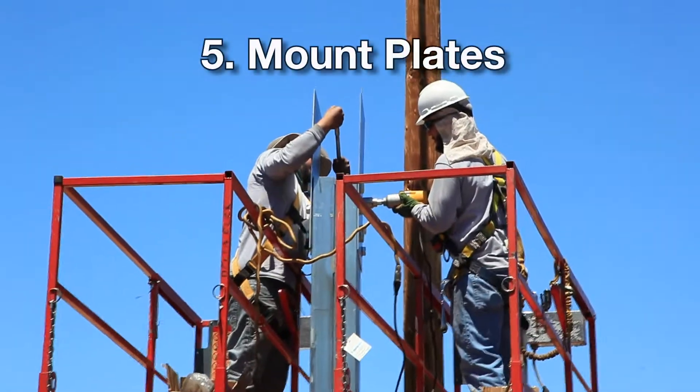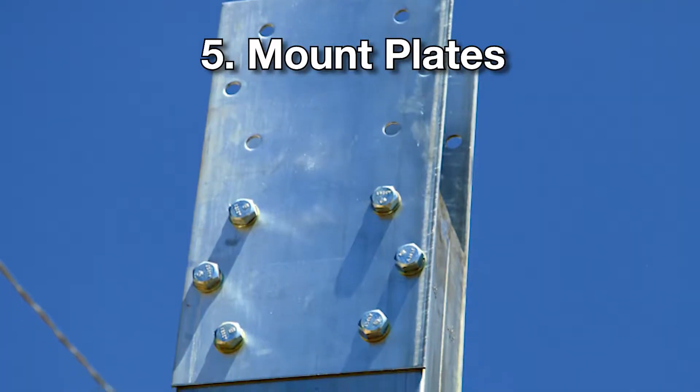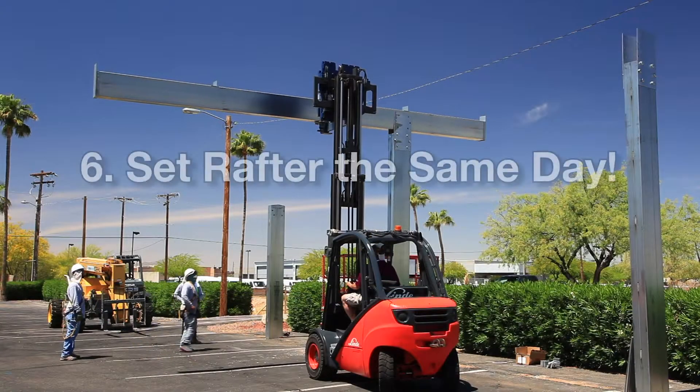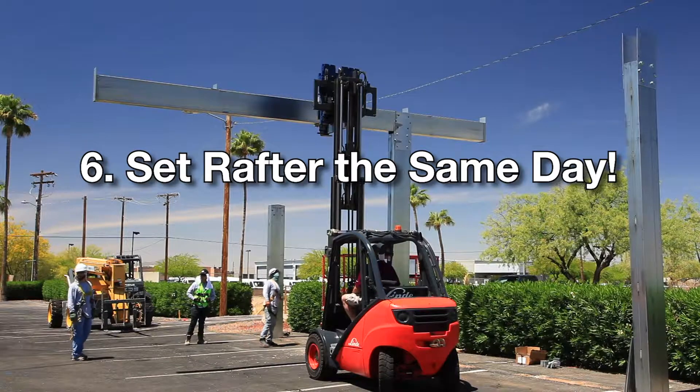With this system, we can drive all the posts in one day, right behind, start to put up the plates and beams, and we're far ahead of the game in cost of labor and time saved.